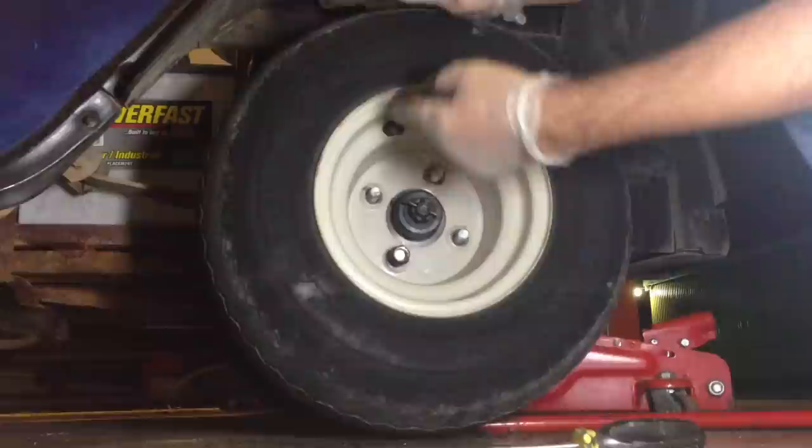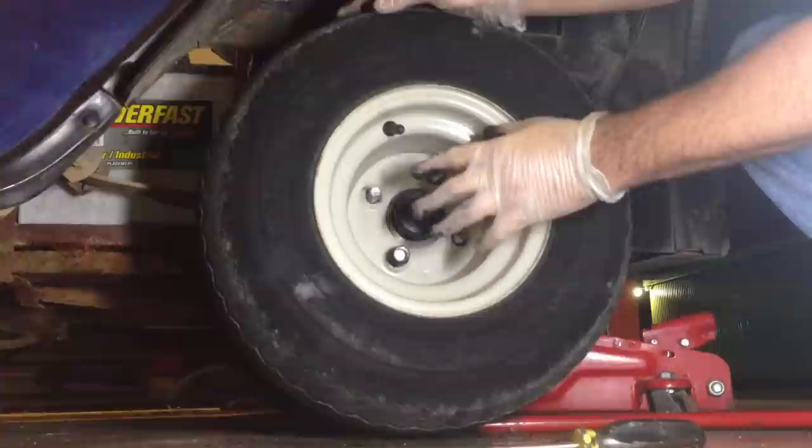The first thing you're going to want to do is get some gloves. You're going to want to remove your wheel cover or your cap, loosen your lug nuts, jack your cart up, then take the lug nuts off and remove the tire.